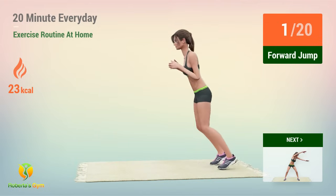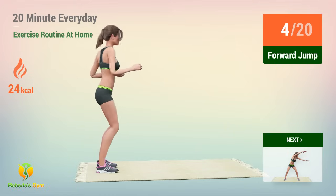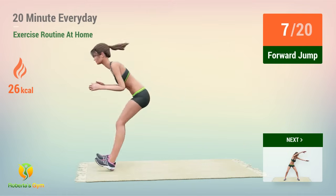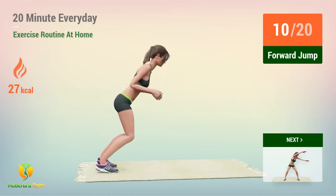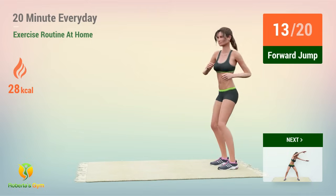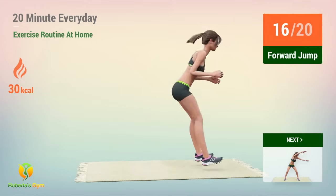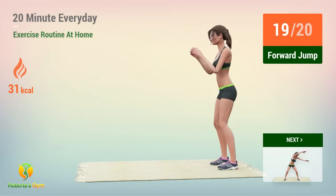One. Two. Three. Four. Five. Six. Seven. Eight. Nine. Ten. Eleven. Twelve. Thirteen. Fourteen. Fifteen. Sixteen. Seventeen. Eighteen. Nineteen. Twenty.